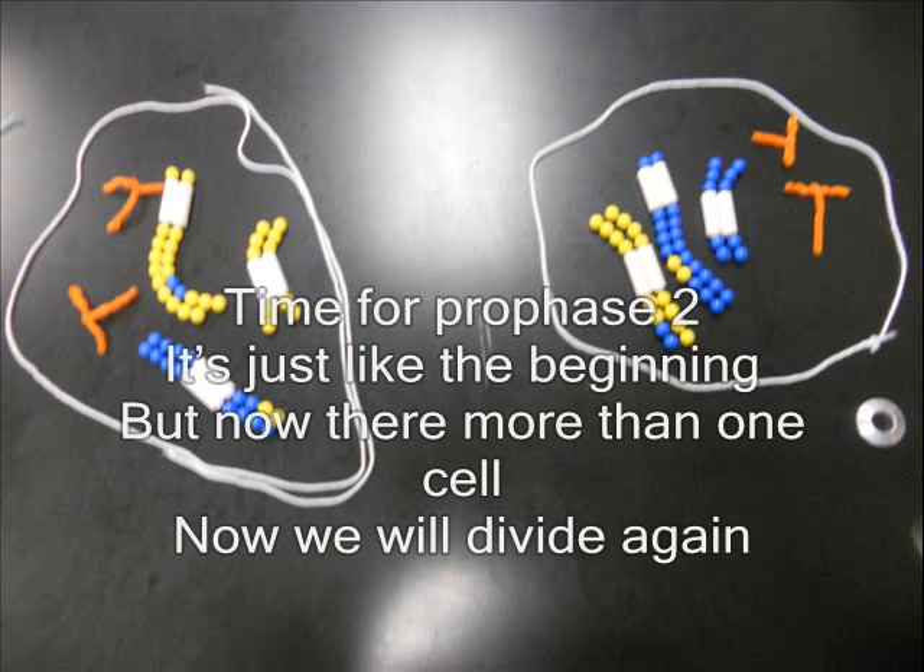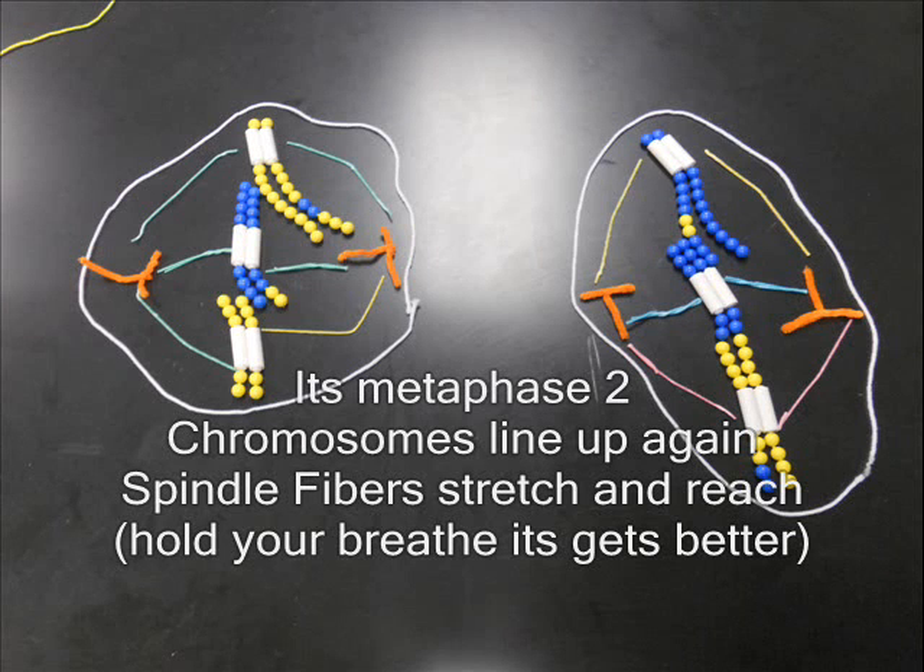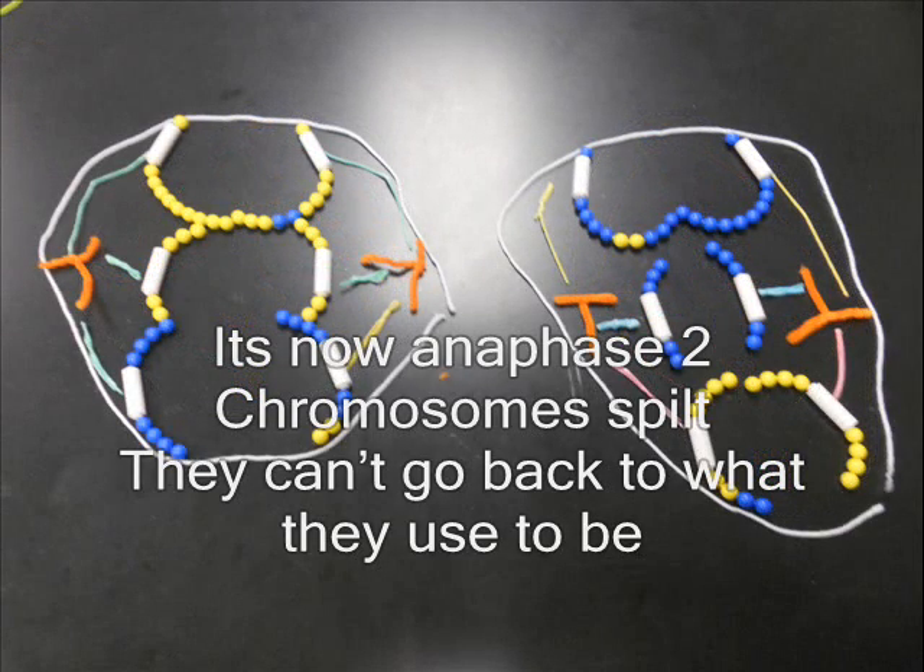Now we will divide again. It's metaphase II — chromosomes line up again. Spindle fibers stretch to the end. Hold your breath, it gets better. It's now anaphase II.